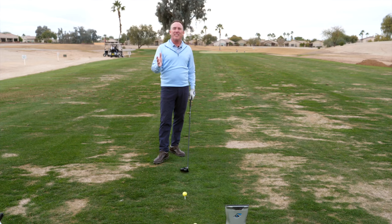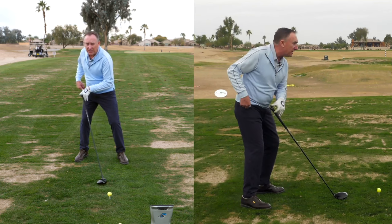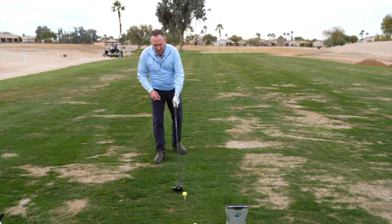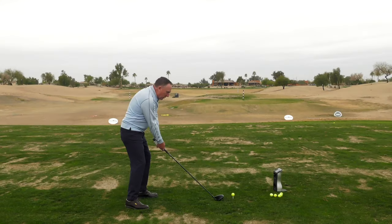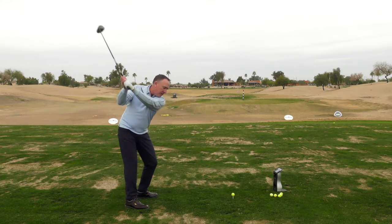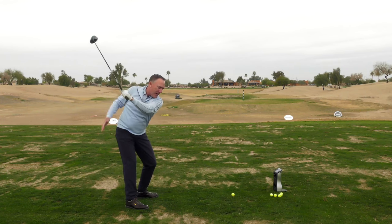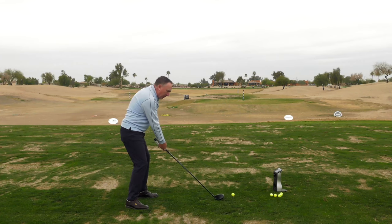Let's go through them together before we talk about the setup change I made with David to get him 20 yards. Here we go: step one, the bump; step two, the release; step three, the back. Notice how the hips are going back, the mic box is going back — bump, release, back.